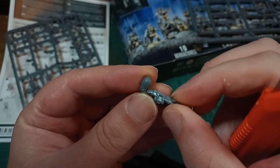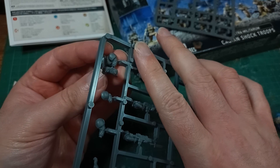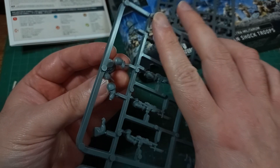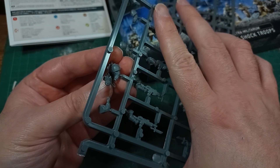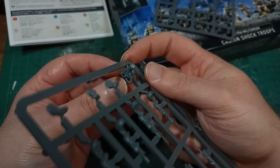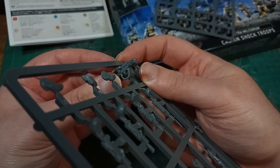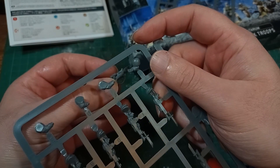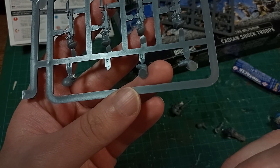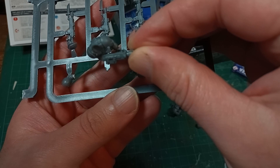Rather than complain too late, I'll get to fixing these oddities with a very convenient parts combination that I noticed. If you take the Melter Gun right arm and then the left hand designed for the lasguns — that's the left hand that's open and not the ones moulded into the lasguns — I found that swapping that hand onto arm F gives a nearly perfect alignment and looks pretty good.